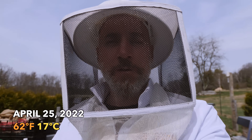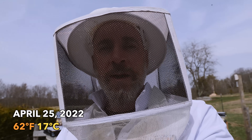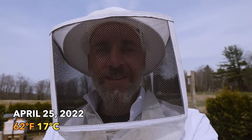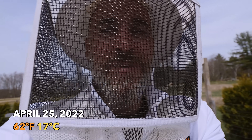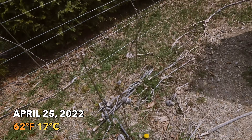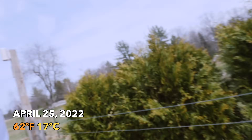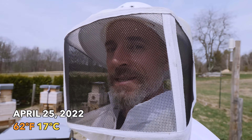Today is April 25th. It is a beautiful spring day. I'm going to do a couple mic checks today — I'm going to check the supers I put on last week. But look what I saw right when I walked in the bee yard. Boom! First dandelion of the season.